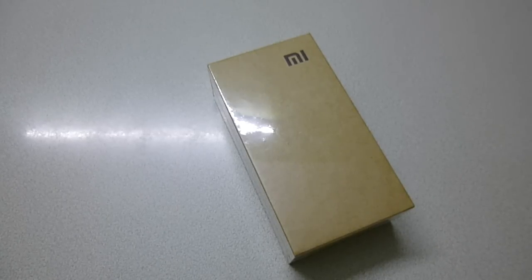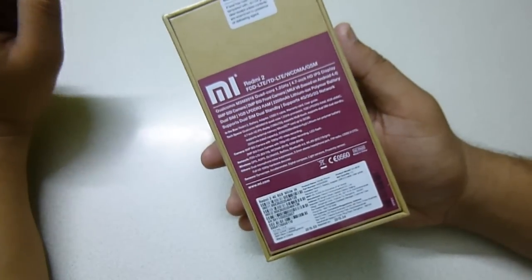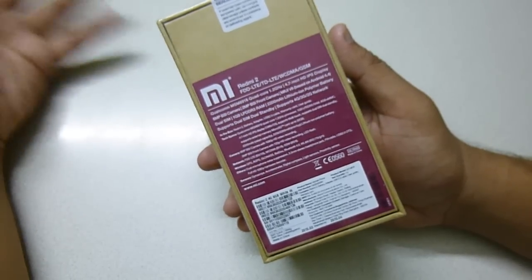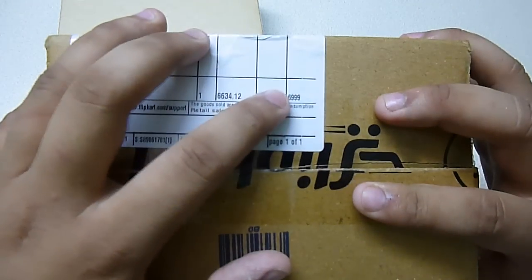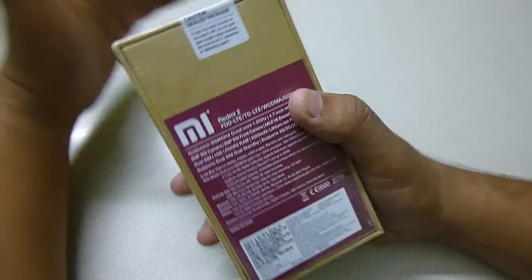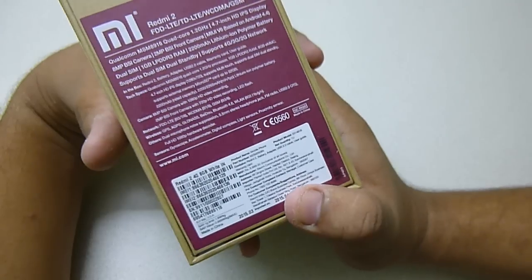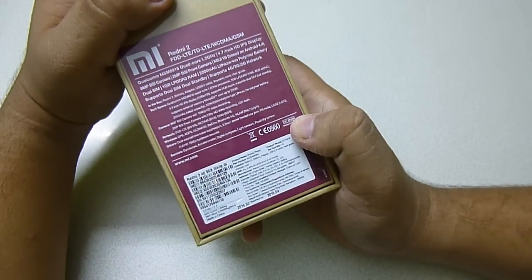This is Syantan from Tech Solutions back with another video. Today I have the Xiaomi Redmi 2 here in my office and I'm going to unbox it for you guys and show you the box and accessories. It comes in this Flipkart cardboard box. The price is 6999, that is 7000 rupees here in India on Flipkart.com. Flipkart is the sole importer for this handset, and on the box it says 6999, so the price is the same as the selling price.